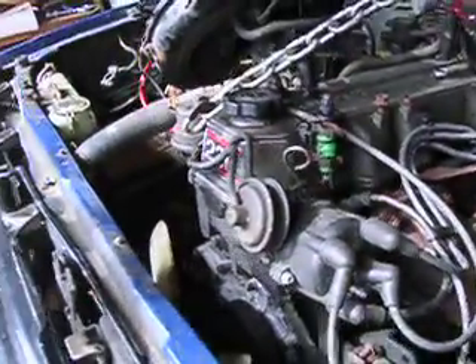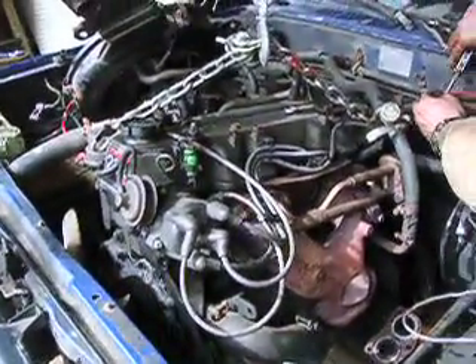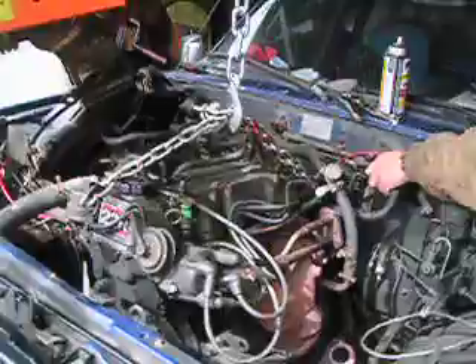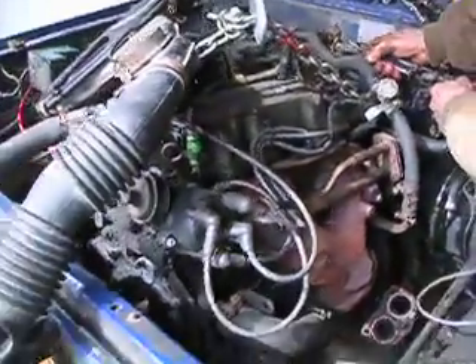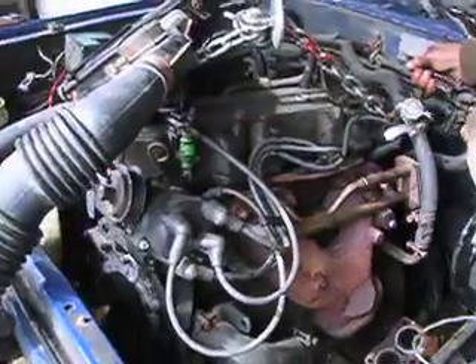The next video is going to be of this motor up and out of the truck. And we'll find out where that antifreeze leak is coming from, in part three of the Motor Yank slash Toyota 22R Toyota restoration to drive project — not a total restoration, just get her back as a runner on the road.